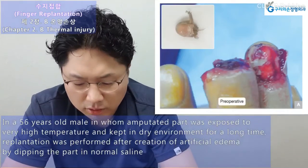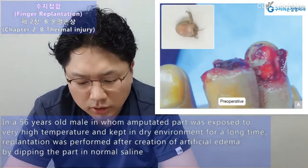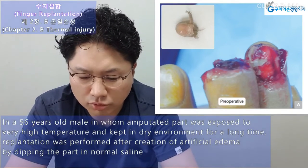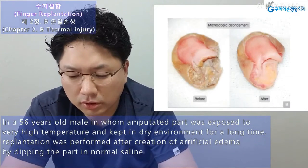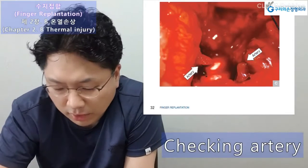A 56-year-old male patient in whom the amputated part was exposed to very high temperature and kept in a dry environment for a long time. Replantation was performed after creation of artificial edema by dipping the part in normal saline. Left side: before treatment; right side: after treatment — checking artery.